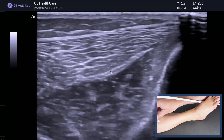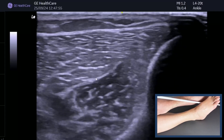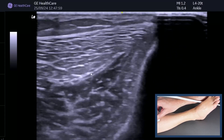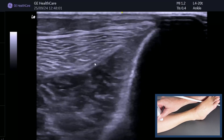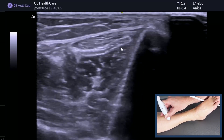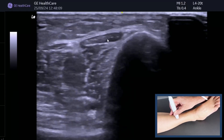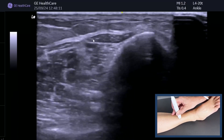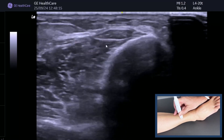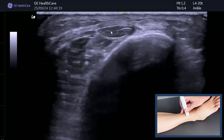You can see this is the tibialis anterior intramuscular tendon and you can actually follow it all the way up until it starts to become smaller. As we come back down you really see the way that the muscle forms the tendon. Keep tilting the probe and follow it all the way back down to the anterior ankle — there it is sitting next to the tibia. You can see the last few fibers of the muscle belly going in.